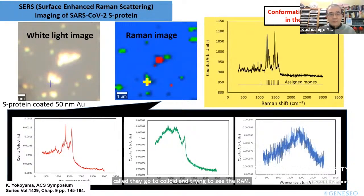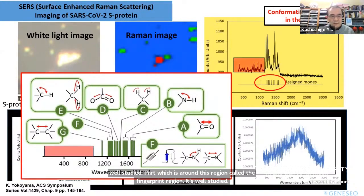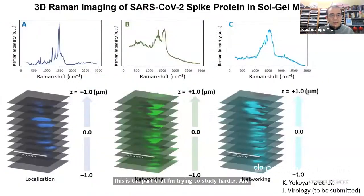Like a thermal camera showing people with different temperatures as different colors, I'm showing this spectroscopically — different colors correspond to different spectral components — so you can actually image the particle. This is the gold nanoparticle aggregates with spike protein showing different components. I successfully found features in the fingerprint region, which is well studied, but I'm more interested in the part which is not well reported. It's also possible to make a three-dimensional slice of the spectrum to find particular sections of the networking or non-networking parts.